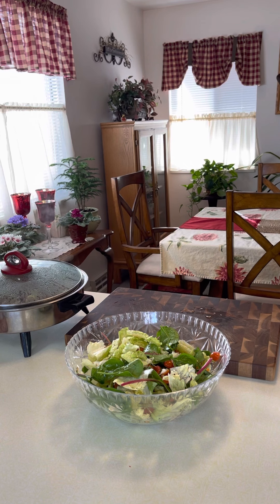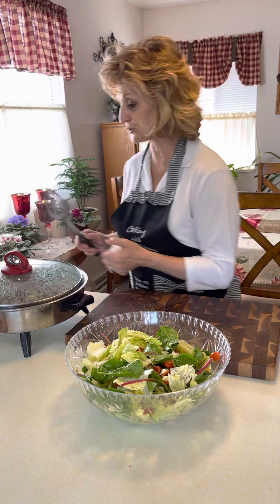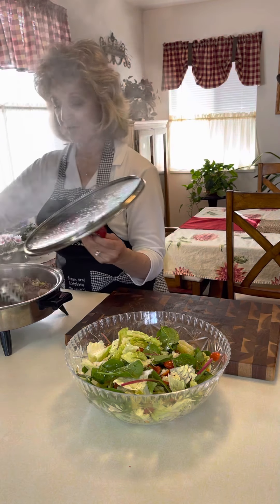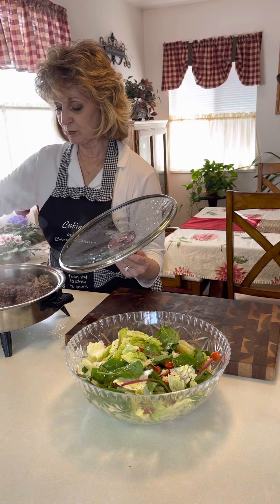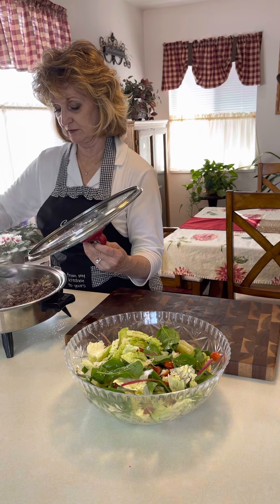You want to make sure your cabbage is nice and soft. When you bake these, you're only baking to get the pastry done — you're not baking it to cook the cabbage more. The hamburger is nice and done. It smells good with all that onion in there — it really does, smells great.